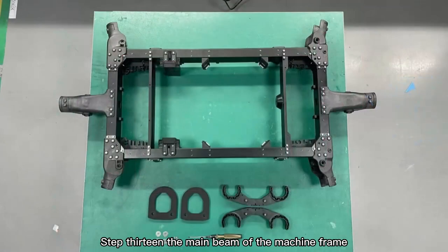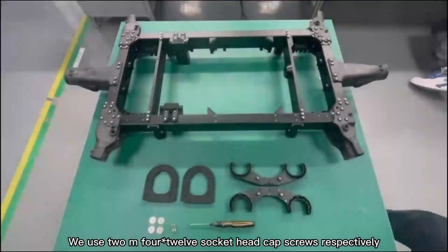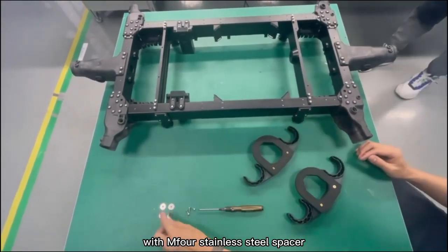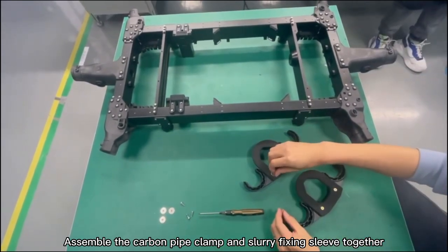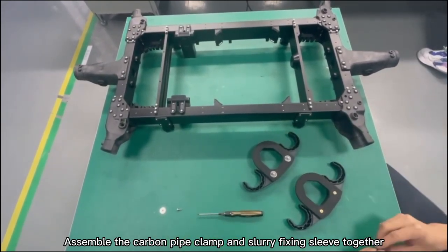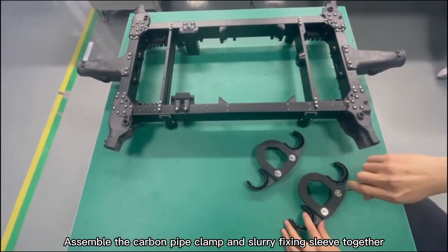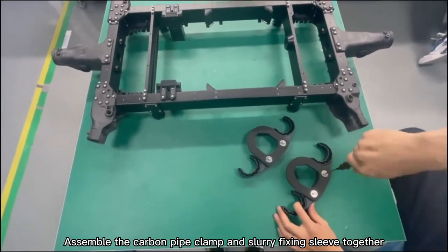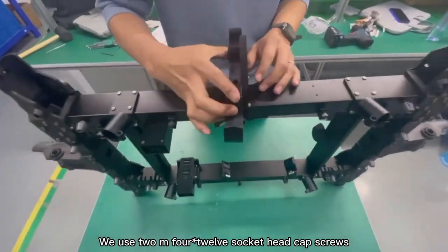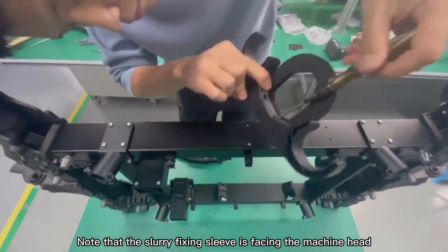Step 13: Assembly of carbon pipe clamps and slurry fixing sleeve on the main beam of the machine frame. Use two M4x12 socket head cap screws with M4 stainless steel spacers to assemble the carbon pipe clamp and slurry fixing sleeve together. Step 14: Use two M4x12 socket head cap screws to fix the carbon pipe clamp. Note that the slurry fixing sleeve faces the machine head.